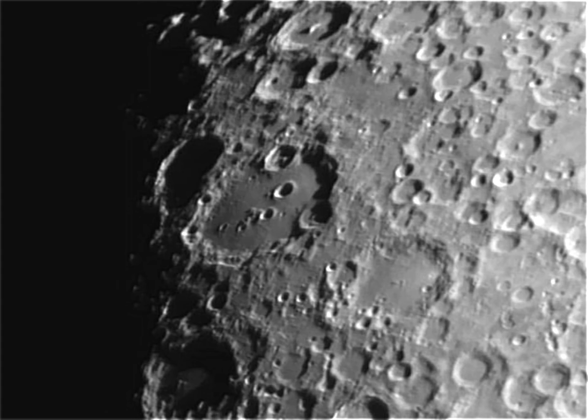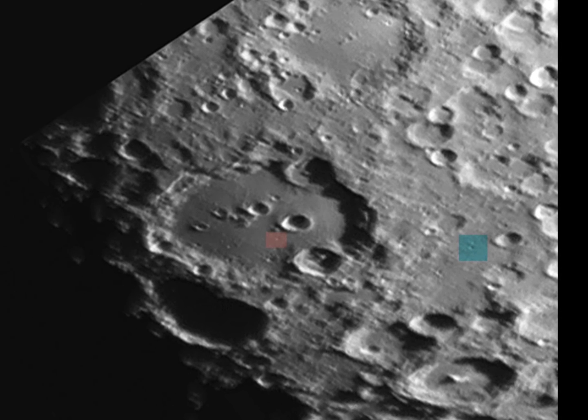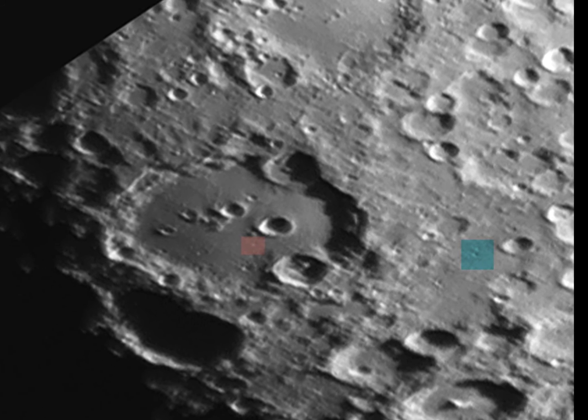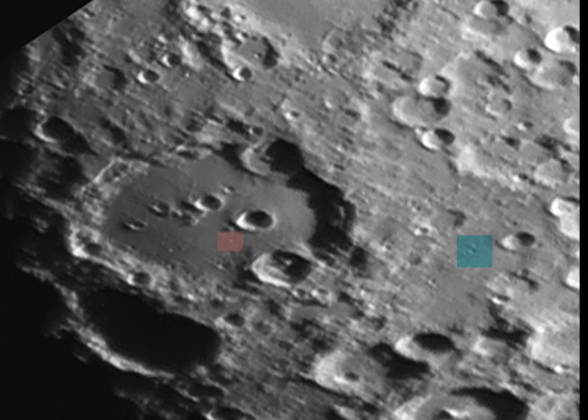Clavius itself is the third largest crater on the moon — 140 miles across, with dozens of tiny craters on its floor. It's always a challenge to see which is the smallest crater you can see. The one marked in blue is called Düssel W — it's about 4 miles wide. There's a smaller one to the left which is around 2 miles across, getting towards the limit of what's possible with this kind of equipment.